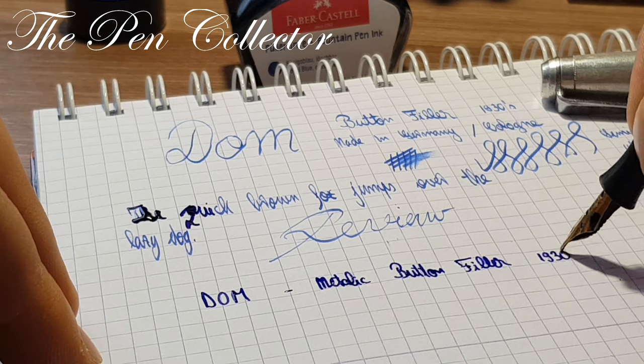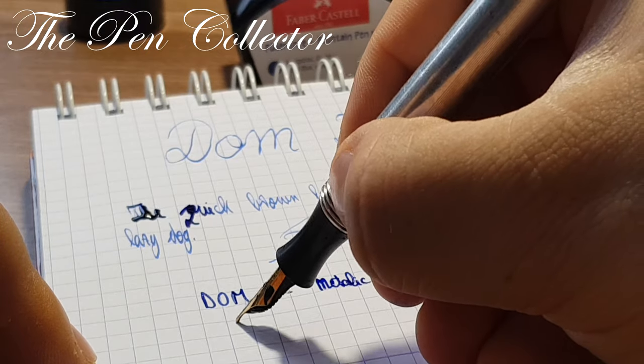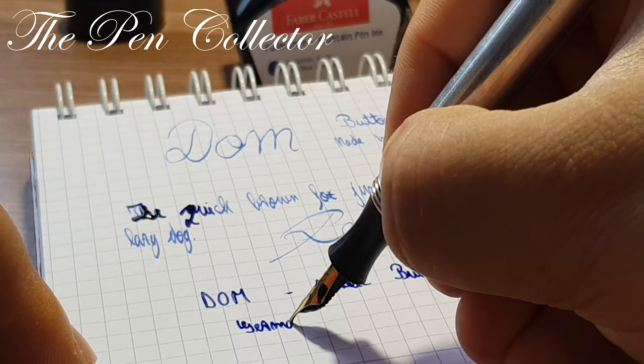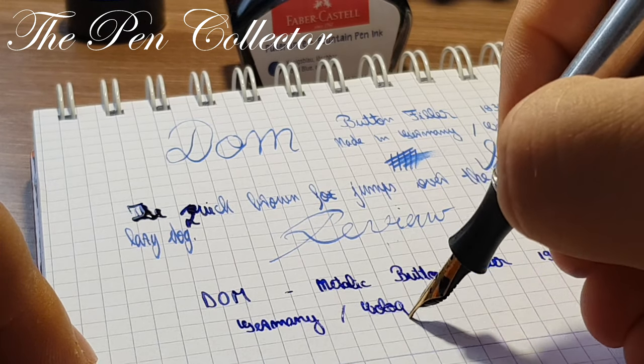Because it's a button filler, I think it's from the 1930s — yes, another German product, made in Germany, in the town of Cologne.